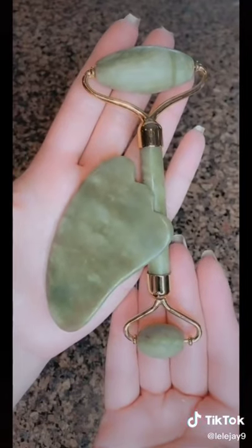This gua sha, jade roller, and suction cups for de-puffing and sculpting. Let me know if you guys want a tutorial.